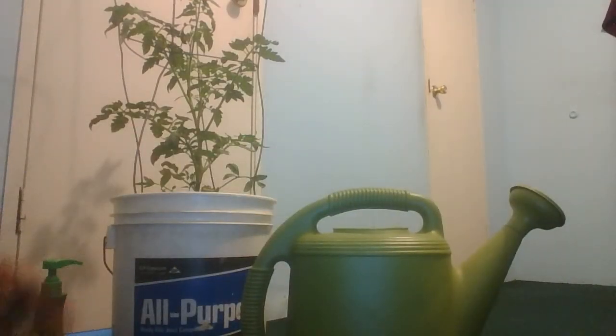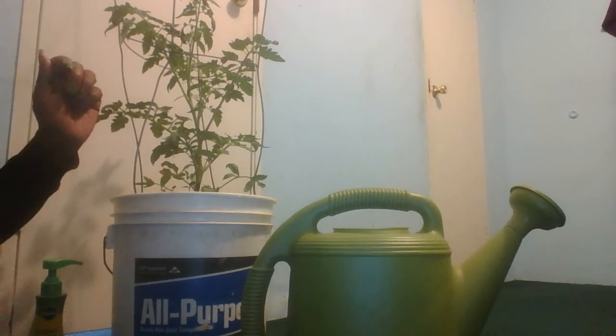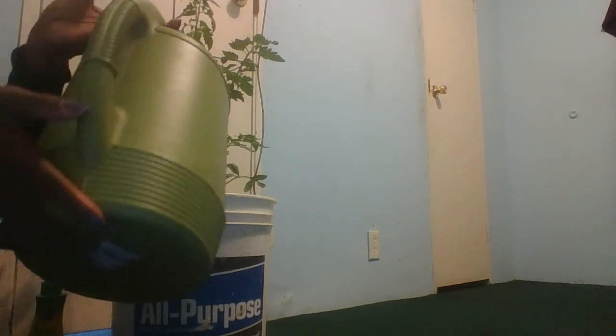Oh my gosh, no. I was trying to pour my water and I poured some on the floor. But that's okay. Like I was trying to say, you're going to pour your water.